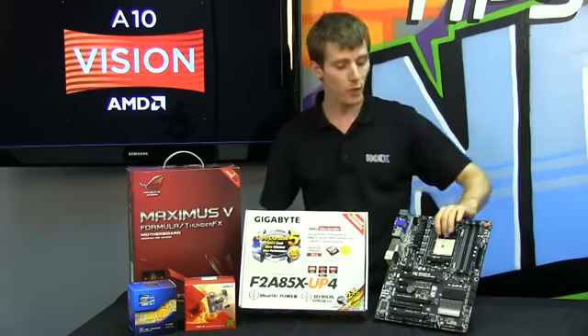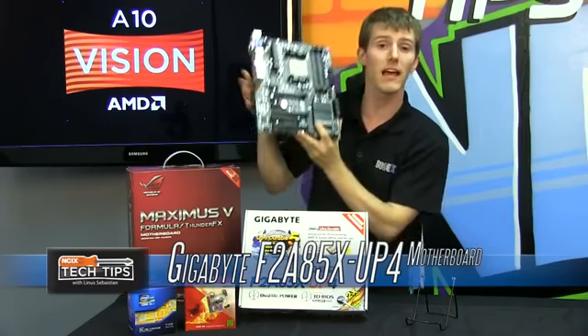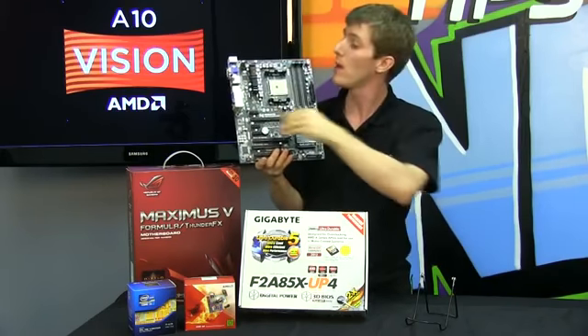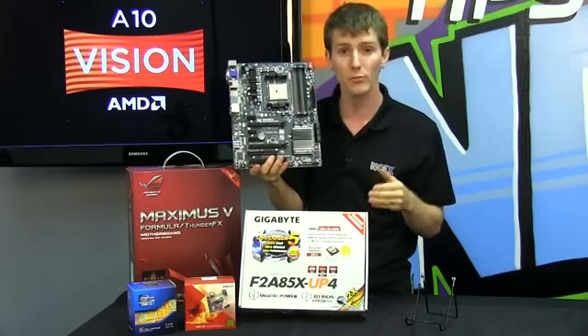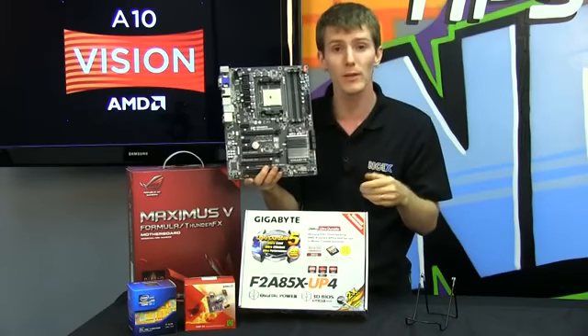For our showdown we're featuring the F2A85X UP4 from Gigabyte. This has an all-new power delivery system that's going to enable maximum overclocks while maintaining cool temperatures, which is obviously better for overclocking — not only on the CPU portion of your APU,